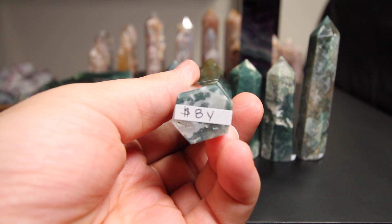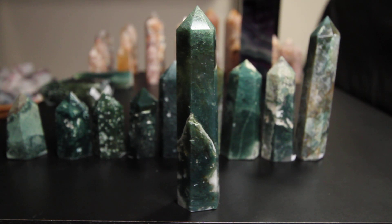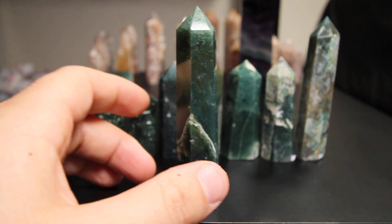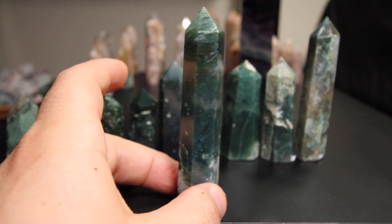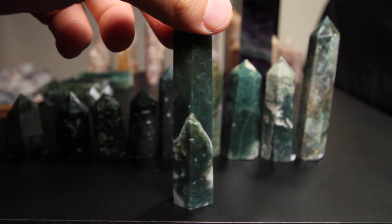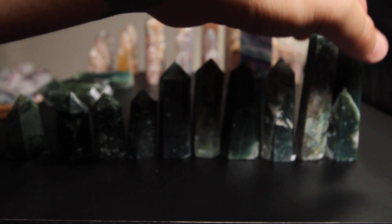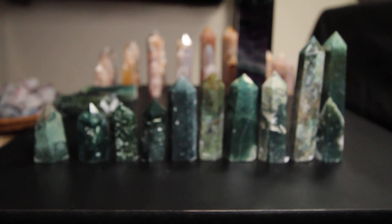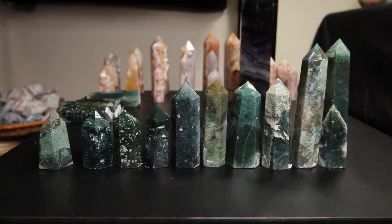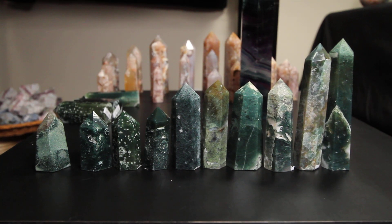The last one is 8Y, and again I think I'll just let that one stand on its own there. Very cool piece guys. Thank you guys so much for tuning in to my first quick YouTube video. Right now I'm feeling things out, and just expect my production to increase in quality as time goes on. Thanks for watching guys, take care, bye.